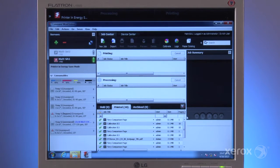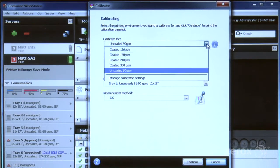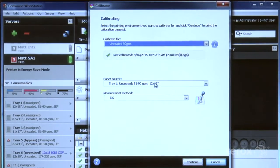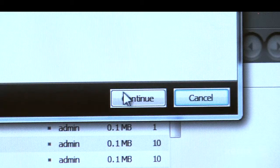From the Job Center tab on the EX-180 print server, select Calibrate. In the Calibrator pop-up window, select your paper and tray. Be sure the Measurement method is set to ILS. Select Continue.